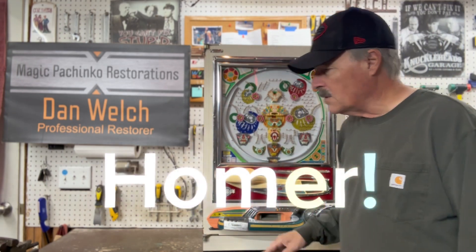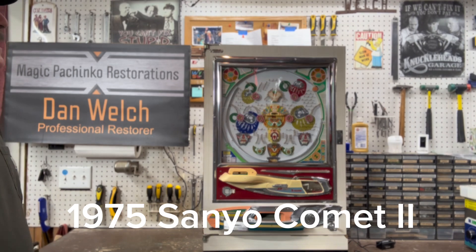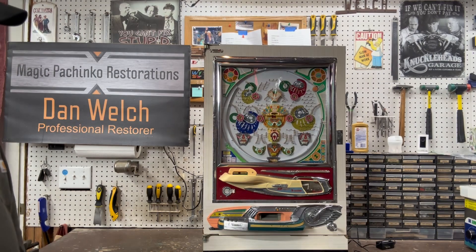That's my homework clock up there. So today we have a 1975 Sanyo Comet 2. This has been a full restoration — playfield, everything — you know how it goes. This particular machine was in a little bit of a rough shape when I got it.